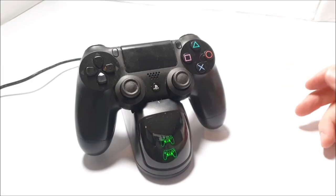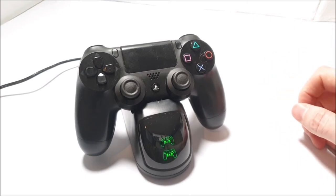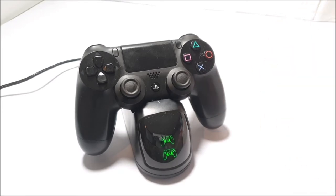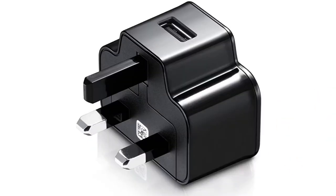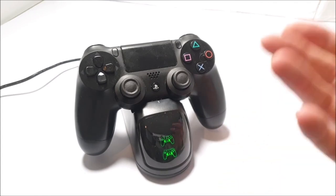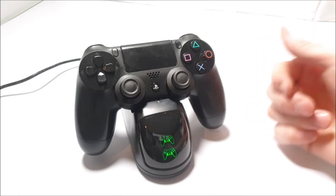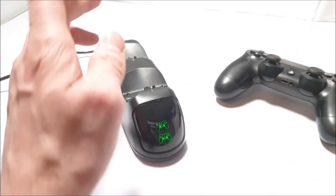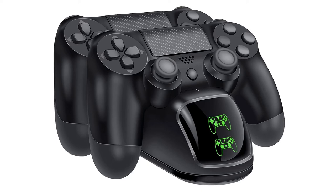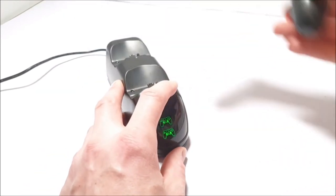Out of the two and a half hours stated, this PS4 controller only took just over the two-hour mark to fully charge, which is pretty good. It is suggested that you use a two-amp charging adapter, as any higher-powered adapter — such as the one that comes with your supercharged mobile phone — will cause problems, including a chance of damaging the charging unit itself. Plugging it into the PlayStation is good, and using a two-amp plug is also great. The PS4 controller is fully charged. You can insert two controllers at the same time and it will charge in the exact same manner, around about the same charge time too.